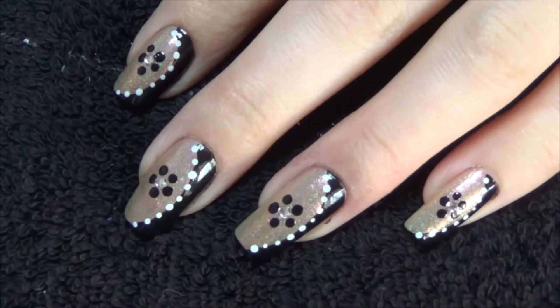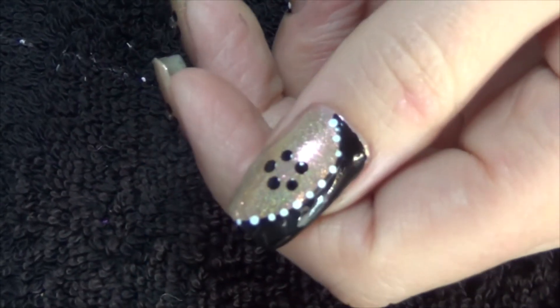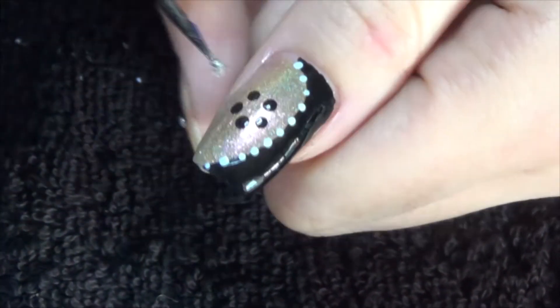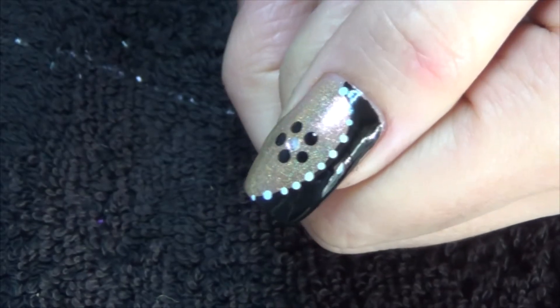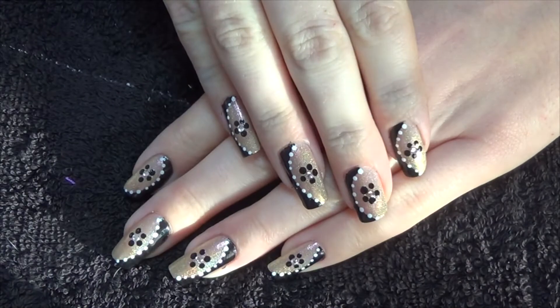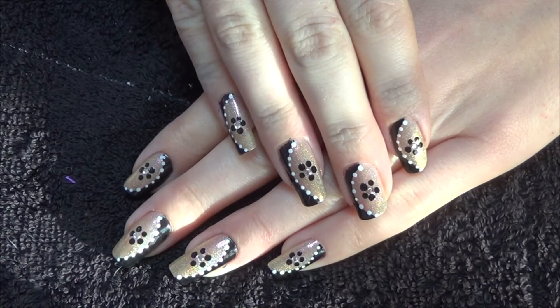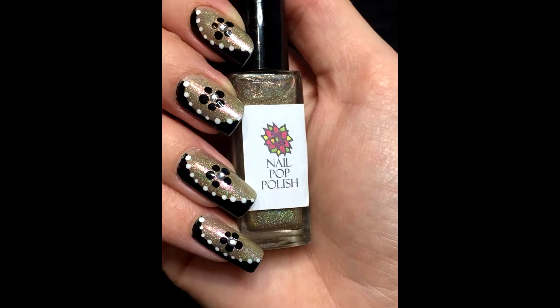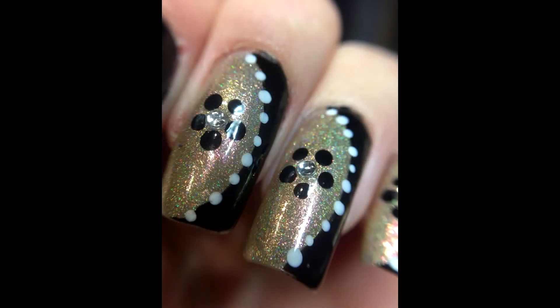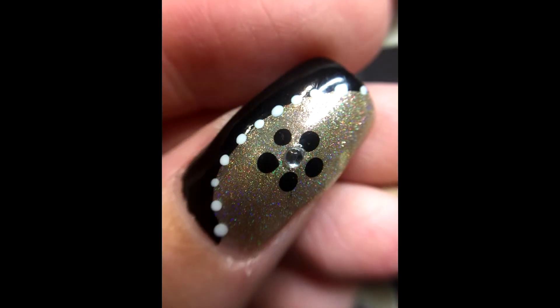Lastly, we're just going to pop a silver rhinestone into the center of the flower.